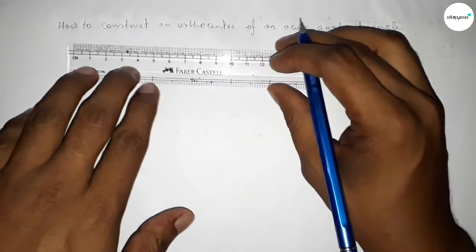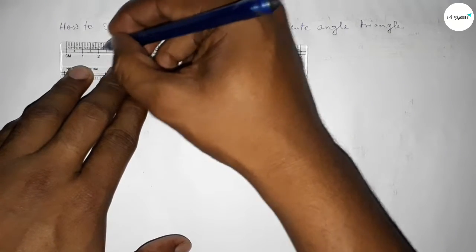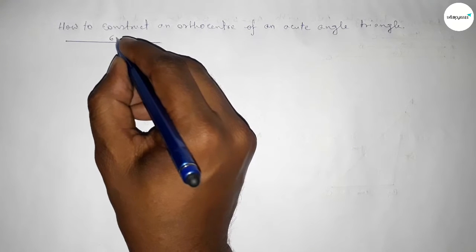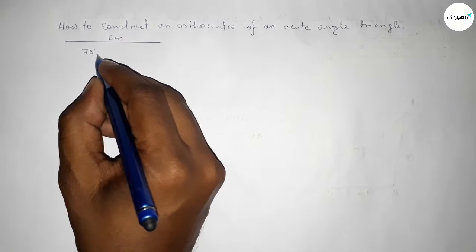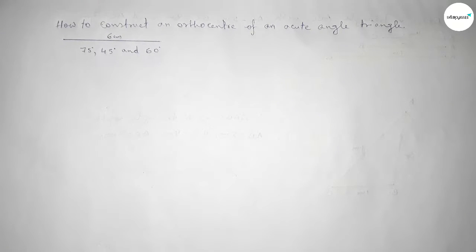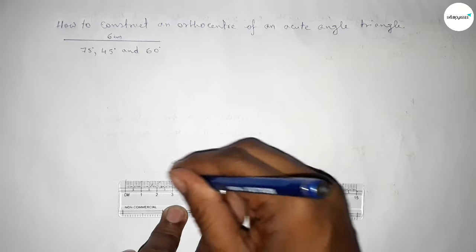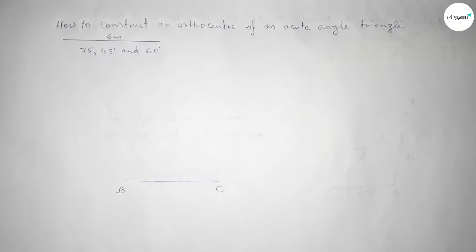First we have to construct an acute angle triangle. Taking a side of length six centimeters and taking two acute angles: 75 degrees and 45 degrees. The last angle is 60 degrees, so all of these angles are acute and less than 90 degrees. First, drawing a line of length six centimeters and marking point B and point C.